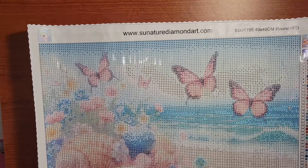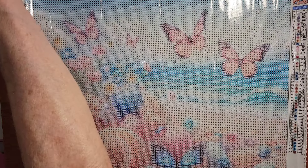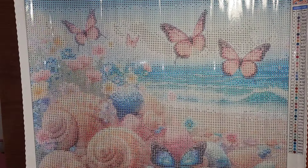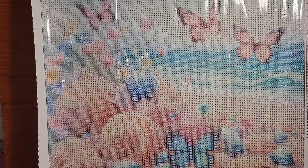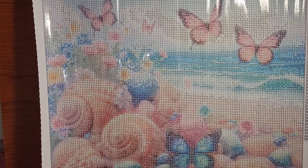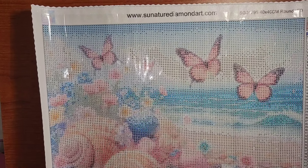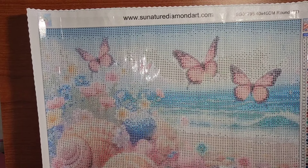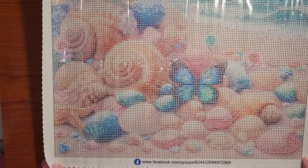I look forward to completing this, and when I do, I will do a video. I'm not sure exactly when it will be completed since I've got a few ahead of it, but I did want to show this off. I'll share the link down below to the website and to this particular canvas so that if you'd like to do it with me, we can get it on the books and lay down drills with friends.